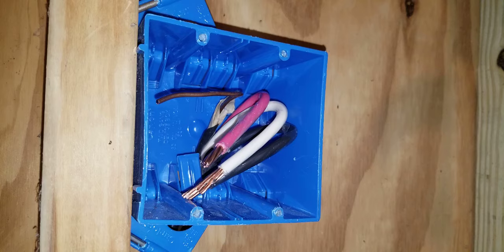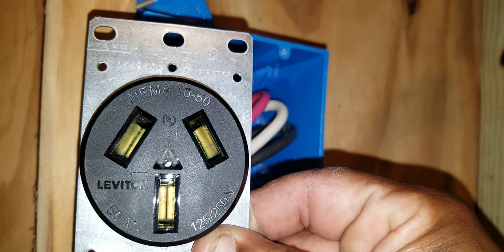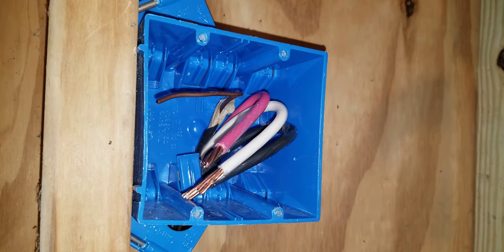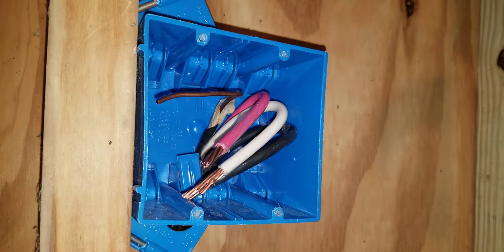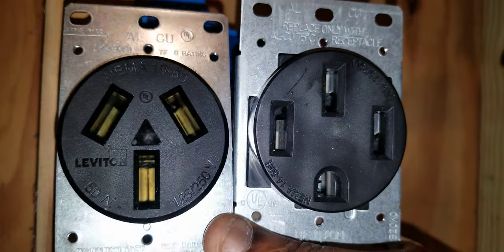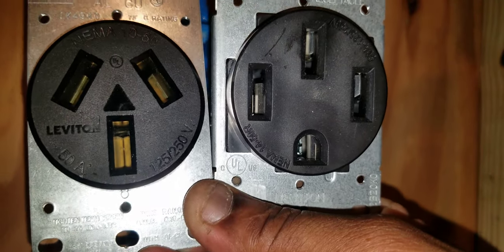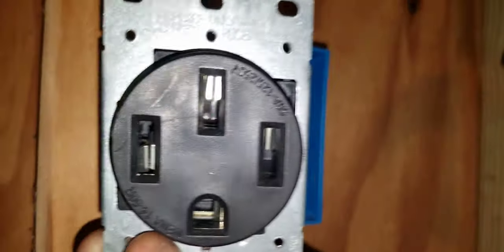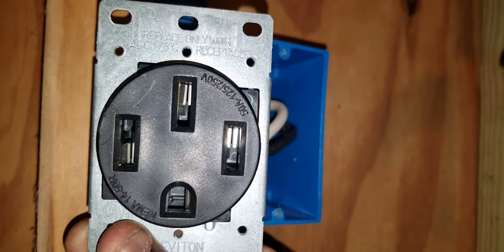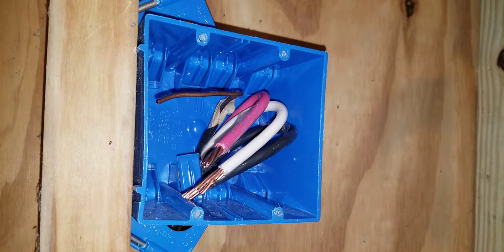In this video I'll be explaining how to install a 50-amp 3-wire range outlet. This is a 50-amp 3-wire range outlet, and this is a 50-amp 4-wire range outlet. Either outlet could be used for any residential stove or range. The only difference is the 50-amp 3-wire range outlet has no spot for the ground to land, while the 50-amp 4-wire range outlet does have a spot for a ground.